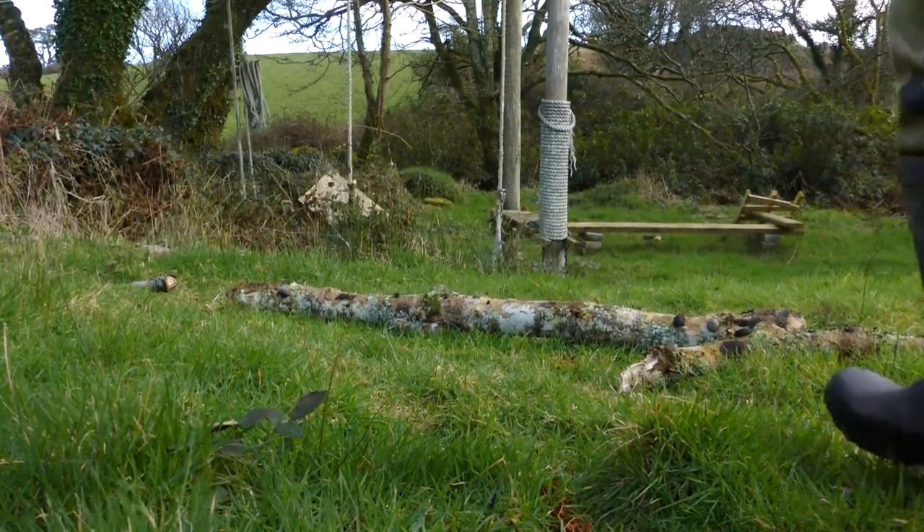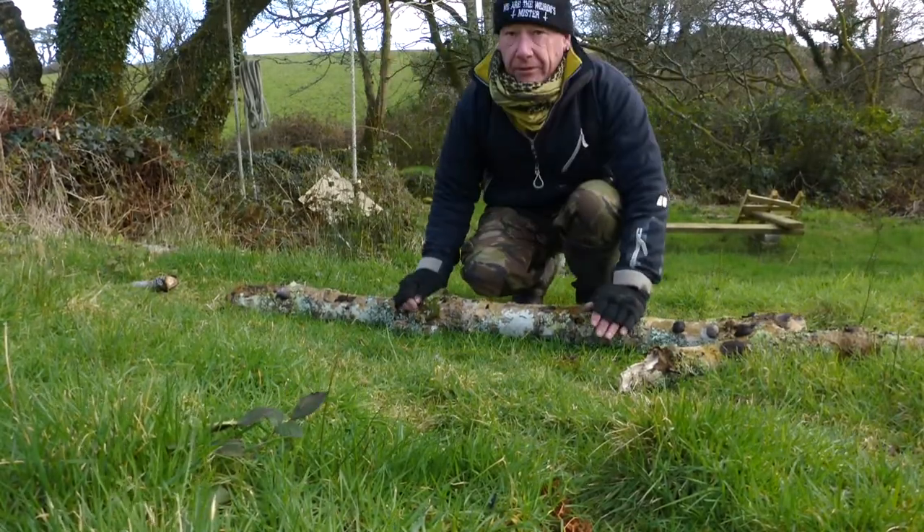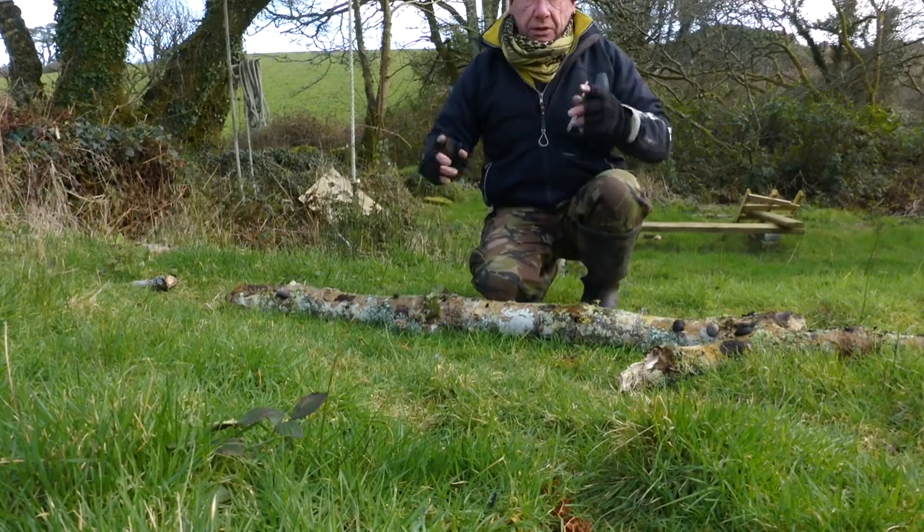Well, I've just come up through the woods after doing the birch, and I've come across this lump of ash tree on the floor. So I wanted to show you something.